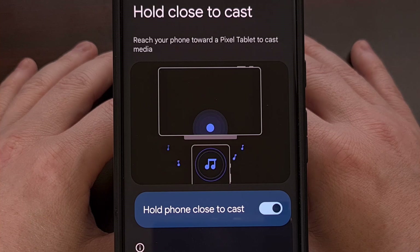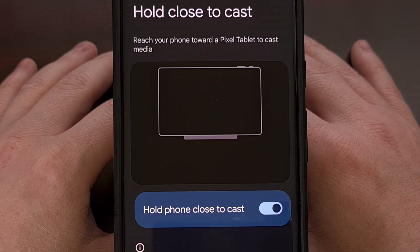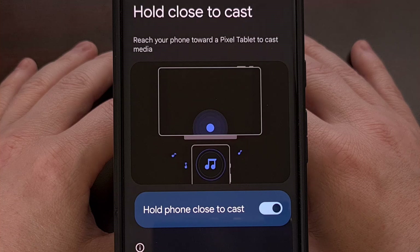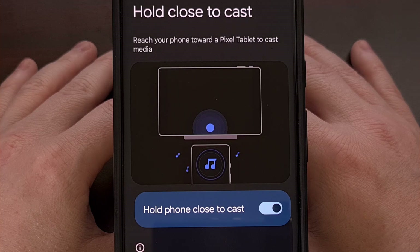It should work both ways too — with audio playing on the tablet and being able to cast it to your smartphone by performing the same action. I do suspect we will see this land on other Android smartphones and tablets with supported hardware, but for now it looks to only be available on the Pixel Tablet.